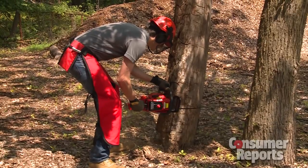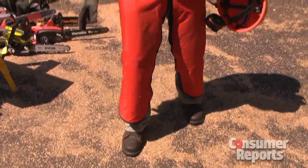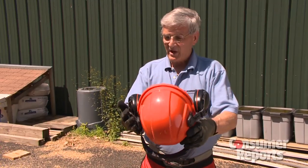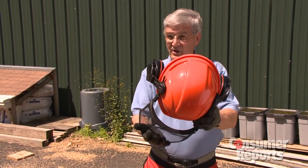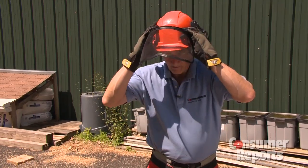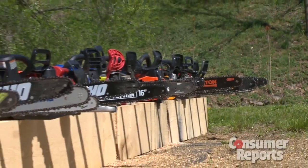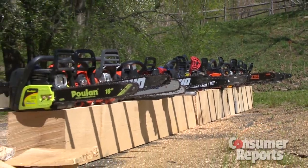Don't forget safety gear, including heavy boots, protective chaps, gloves, and hearing protection. We like helmets that have built-in hearing protection plus face protection. Figure on about $100 to $150 for the gear. Check our ratings for the chainsaw that's best and safest for your outdoor job.